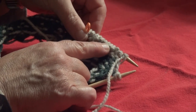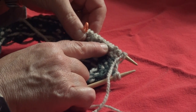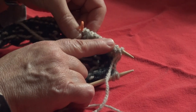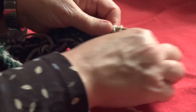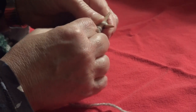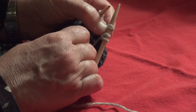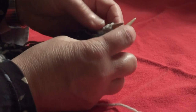Now we will turn our work. We have the purl side facing and we're going to start with a yarn over — this is row 4. It says yarn over, purl 23, leaving 2 stitches unworked. With the purl side facing, the way to do a yarn over is to bring the yarn toward the back, wrap it around the tip of the right needle, and use that yarn to purl the first stitch. Now you have another joined or kind of pair of stitches that are locked together here.